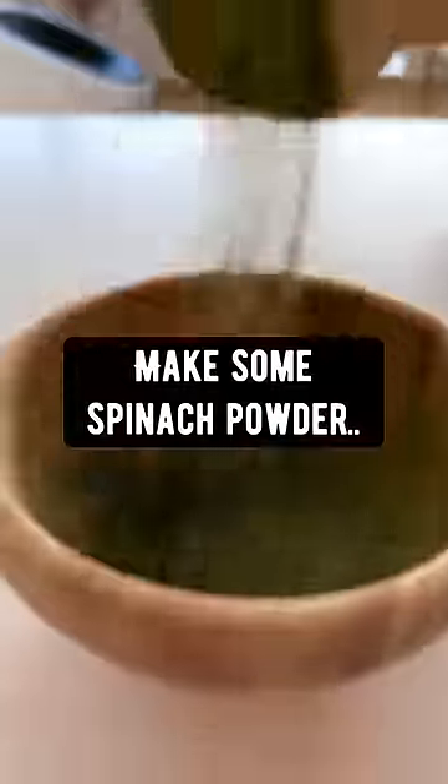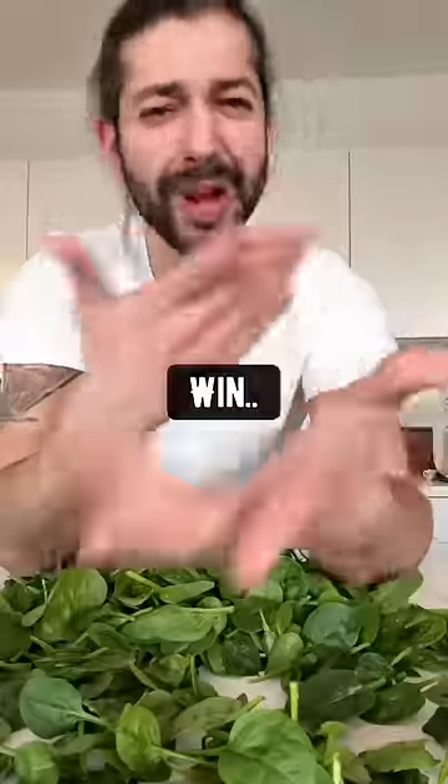Instead, make some spinach powder and use it in any dish you're cooking or smoothie you're making. Less food waste, more nutrition — win-win.